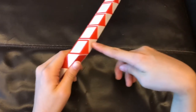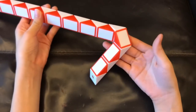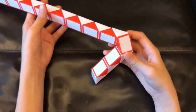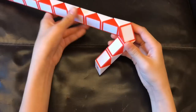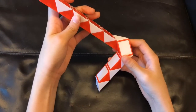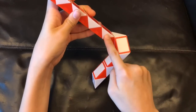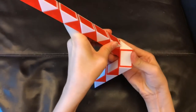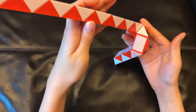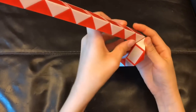Next this white one is gonna go left. After that this red one is gonna go up. Next this white one is gonna go towards you.